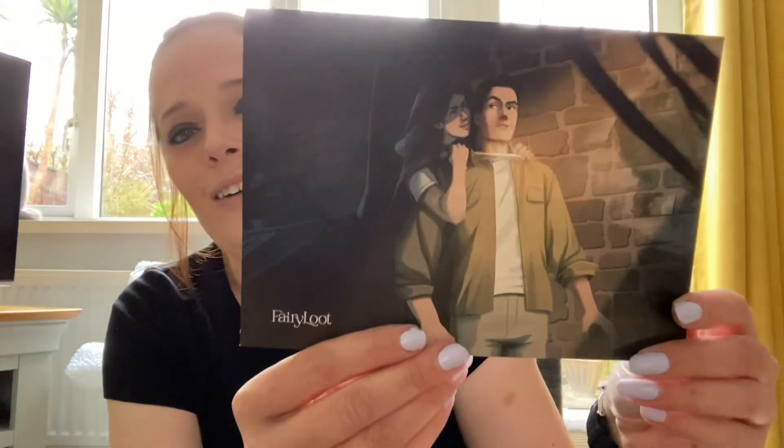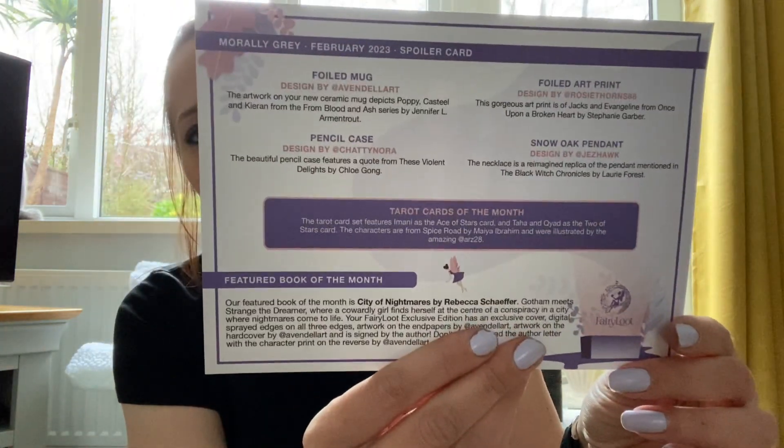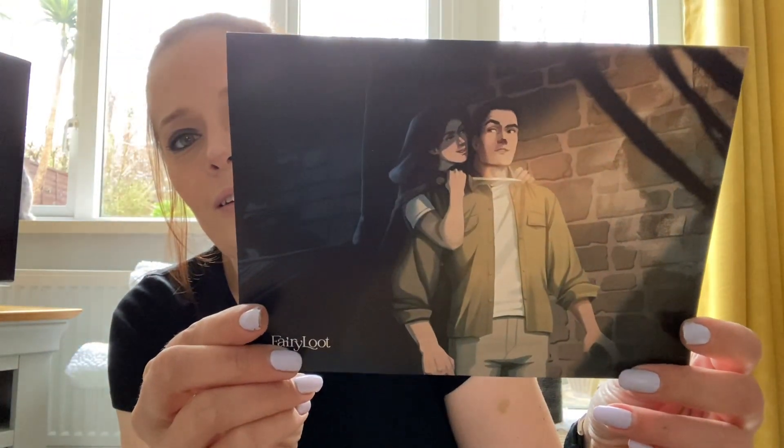We have the spoiler card, which is usually on the top. There we go - all the spoilers on the back there. The theme this month is morally gray. Okay, we'll move the book to one side for a moment.